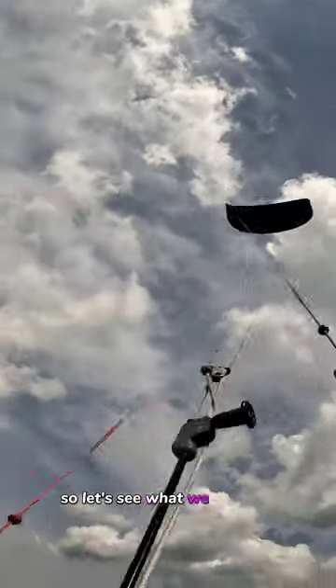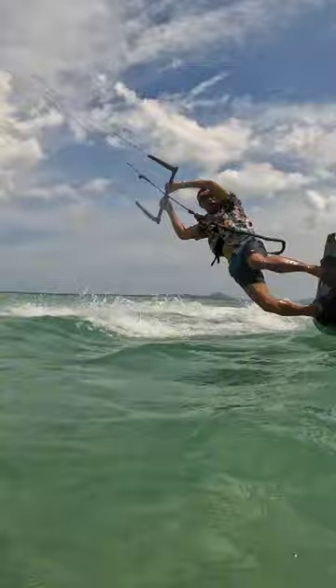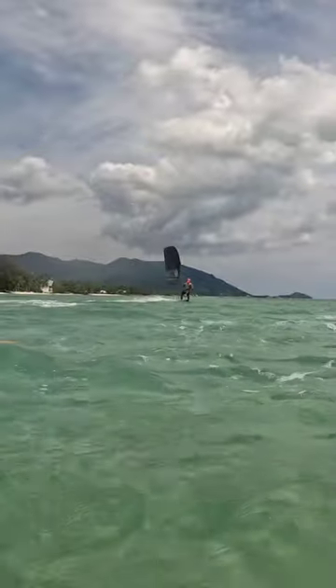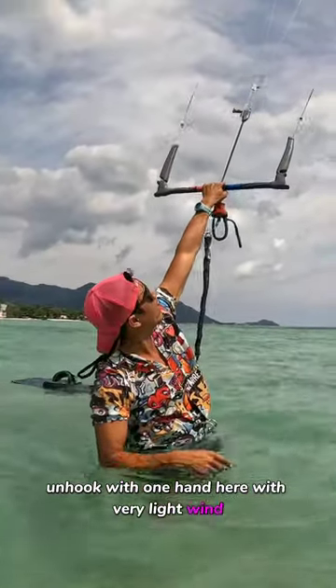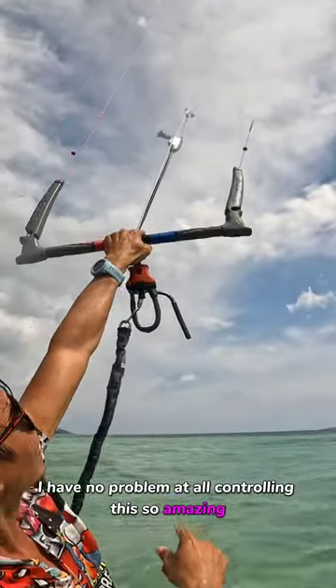Let's see what we got here. Let's try to kite with one hand. We just unhooked with one hand here with very light wind. The kite is very stable, it's not over-stalling and I have no problem at all controlling this. It's so amazing — very stable!